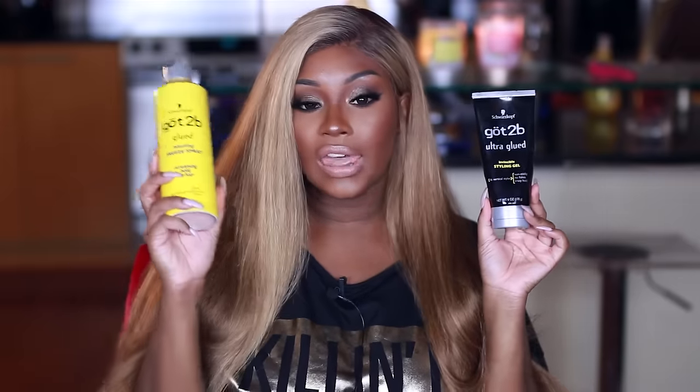I wasn't going to do a video on this because I did not invent this — this is something that everybody and their mama have been using and it is the bomb. It's not as bad as glue but it definitely still is going to hold your wig, so you have to be careful when you remove it, but it will come off with just soap and water. I've been using the Got2b Ultra Glued gel and the Got2b Glued hairspray.